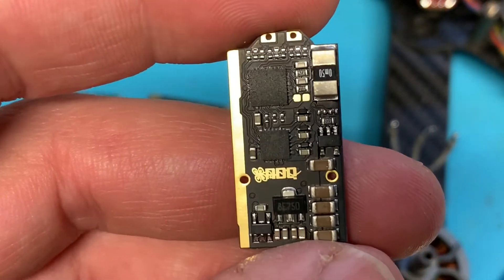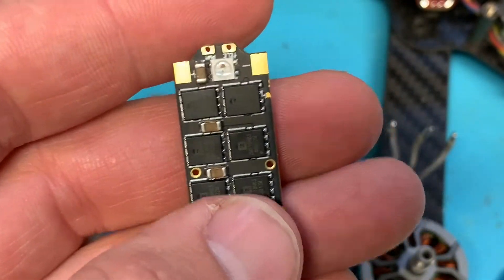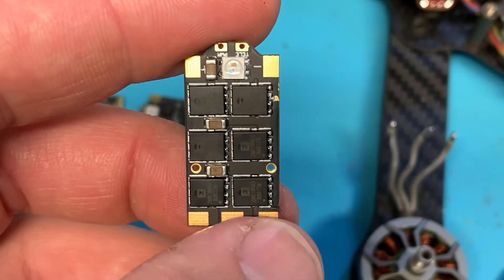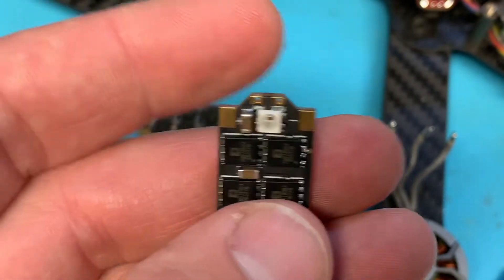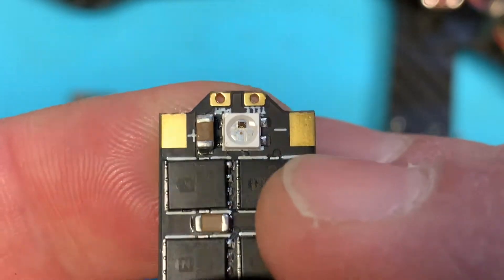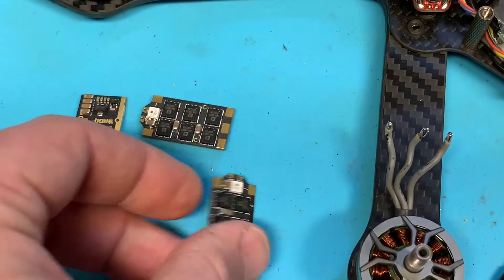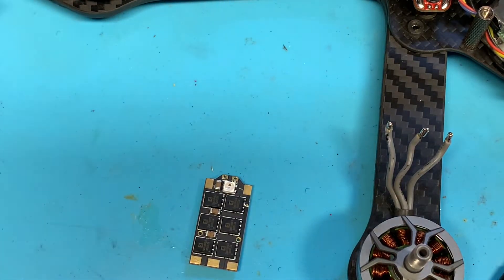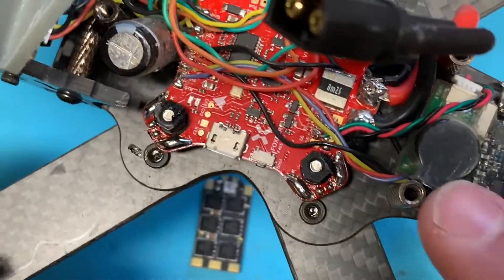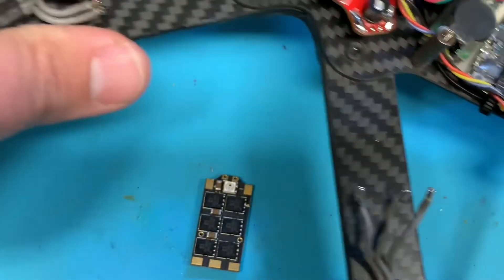We'll install it and then get into some of the software and hardware. We're also going to check out the BL-Heli 32 Android app, which is pretty sweet. It looks like there's an LED on there. I'm going to try to hook up telemetry for the first time, and I'm putting it on this Foxeer F405 which has telemetry pads right here on the outside, so this should be a nice easy board to try that out on.